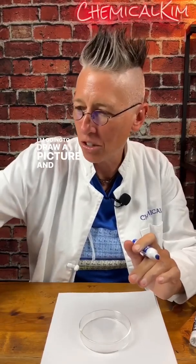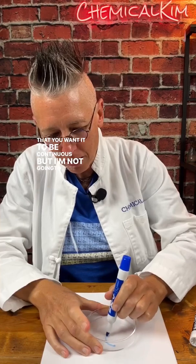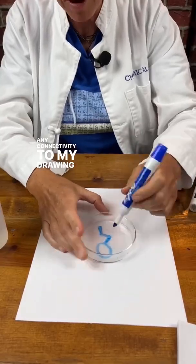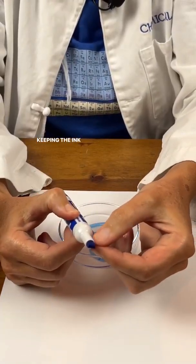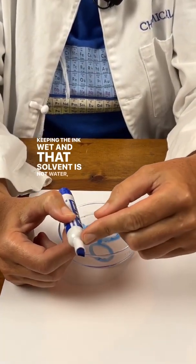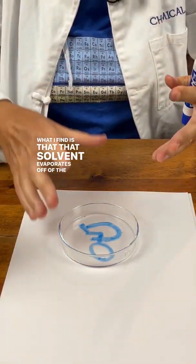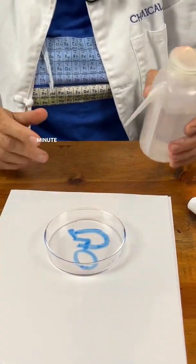I'm going to draw a picture, and the trick is that you want it to be continuous — I'm not going to lose any connectivity to my drawing. There's a solvent that's keeping the ink wet, and that solvent is not water. That solvent evaporates off of the marker, but you want to let it dry for probably about a minute or two.